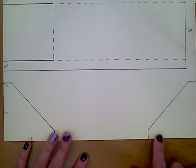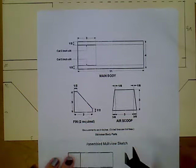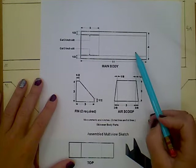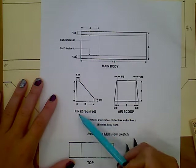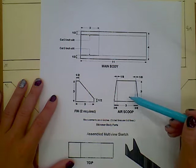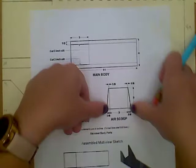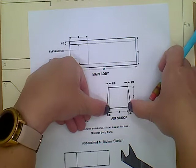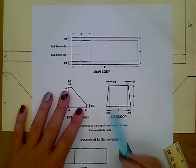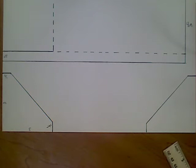The last thing we need to draw is our air scoop. This diagram should be in Google Classroom as well so you can see all the measurements. We did our main body, we just did our two fins — the diagram only shows one but it does tell us to make two, that's why we did two. Now we are going to do our air scoop. The inside square of our air scoop is going to be a three-by-three-inch square. We're going to add three-eighths of an inch on each side, but at the top there's only going to be an extra one-eighth. So we're going to make sure we know how to measure those.